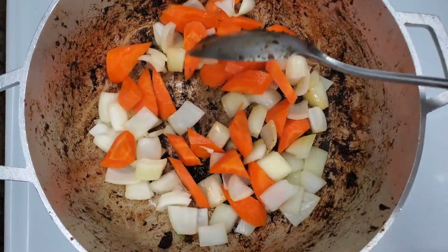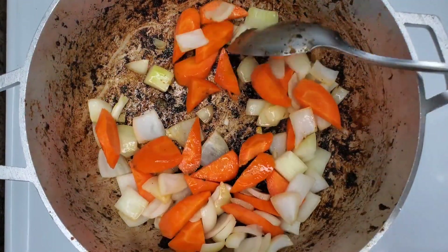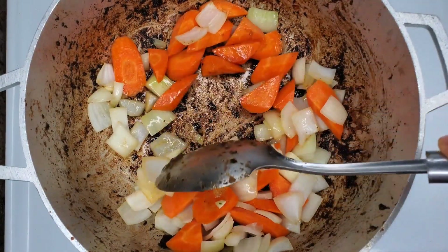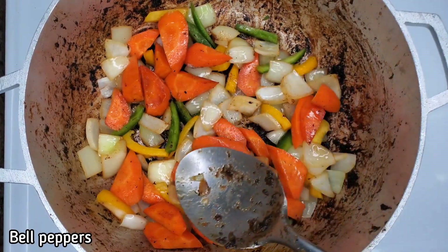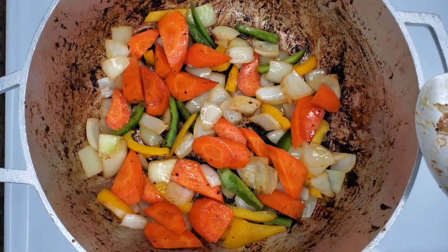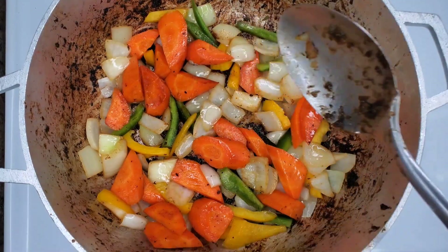While my pressure cooker is going, I just have some carrots and onions here with a little oil in the same pot — I didn't bother to wash it out — and I added some bell peppers as well. Just sauté that for like a minute and then let it sit. We're going to wait until the beef is tender and then we're going to be adding it to this same pot.